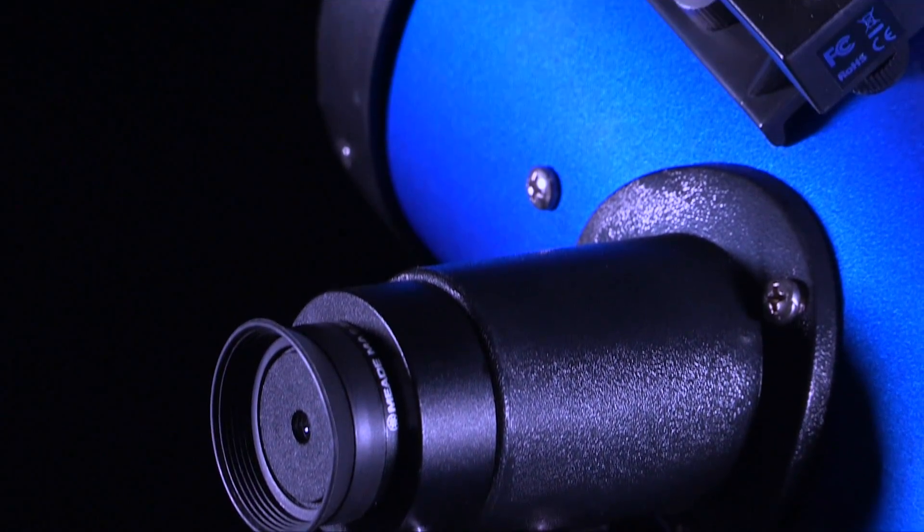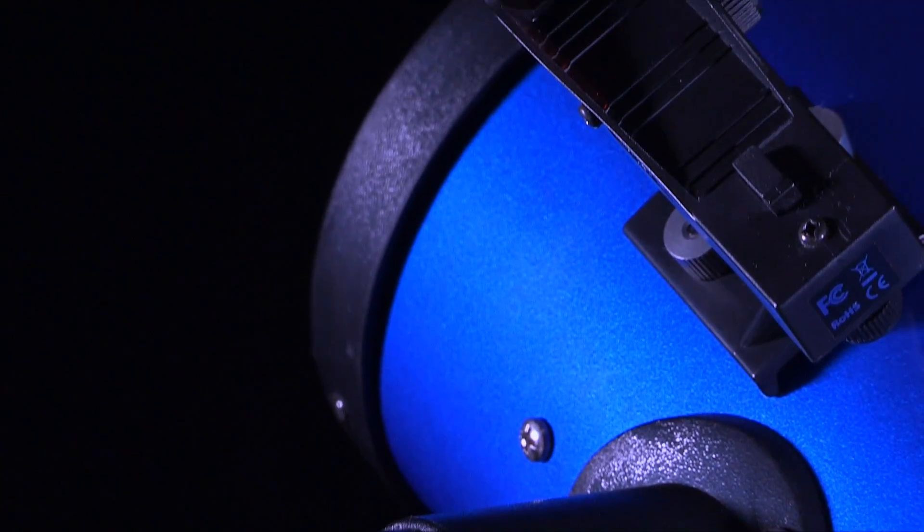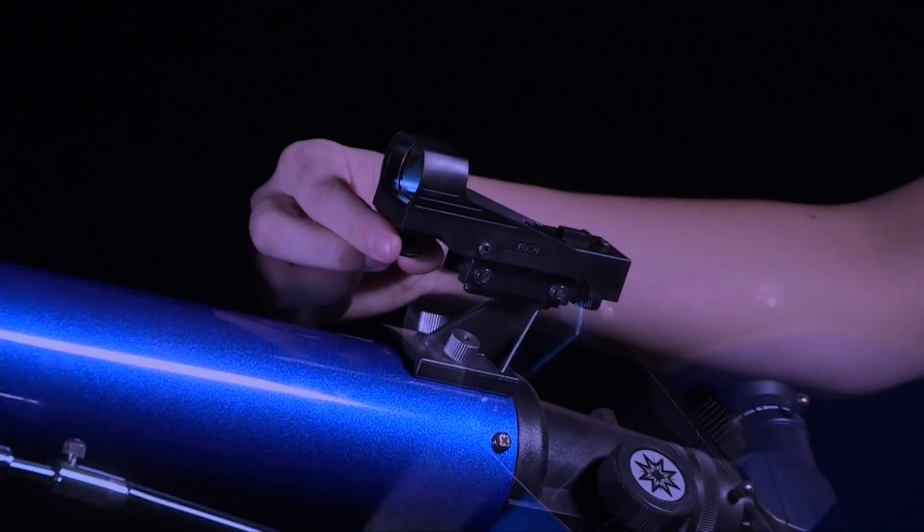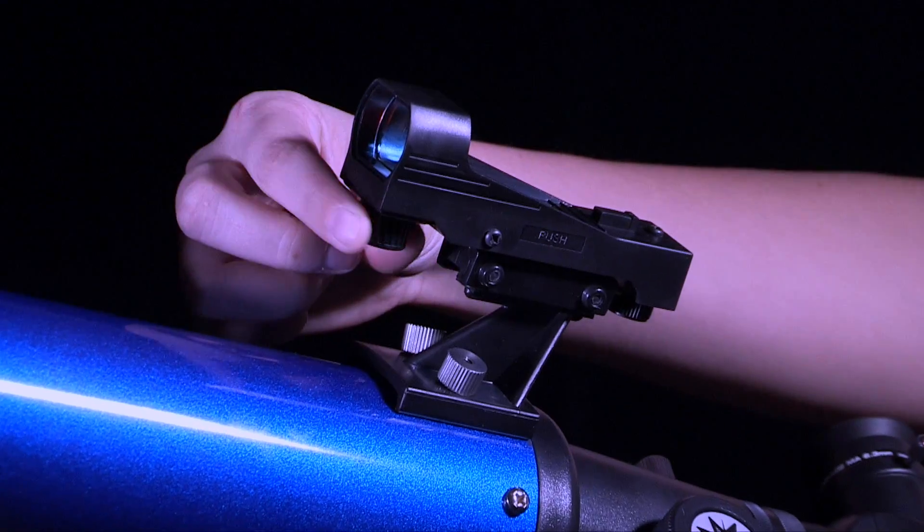Check this alignment at night on a celestial object such as the moon or a bright star, and use the viewfinder's alignment screws to make any necessary refinements. Remember to turn off the viewfinder when done with your telescope.